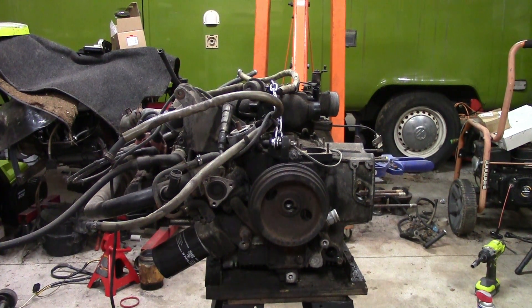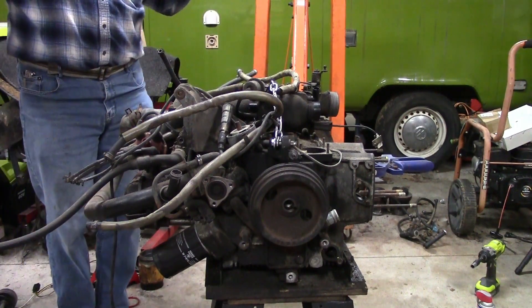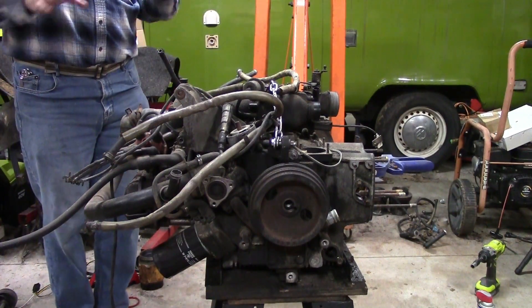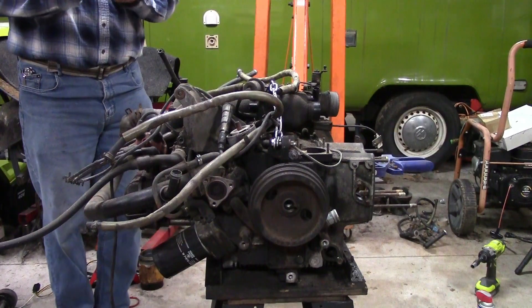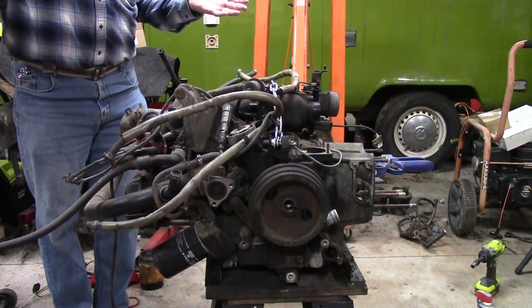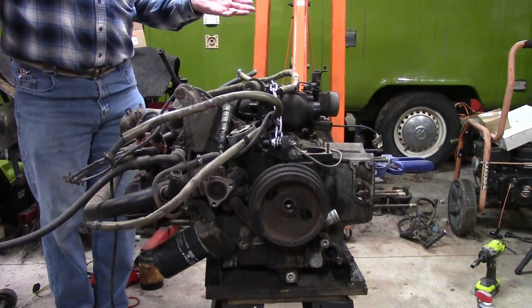Hello there, Vanagonetics. It's Ken Wilford here at Vanagon. You're probably just seeing my torso, but that's fine. So I'm going to do a little experiment here. I've got this camera set up, and we are going to let you watch while I have the amazing experience of ripping this motor apart.